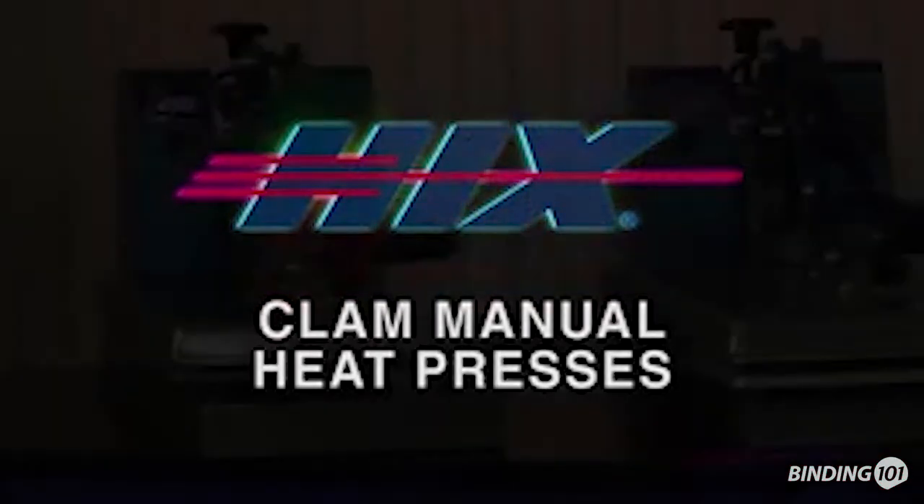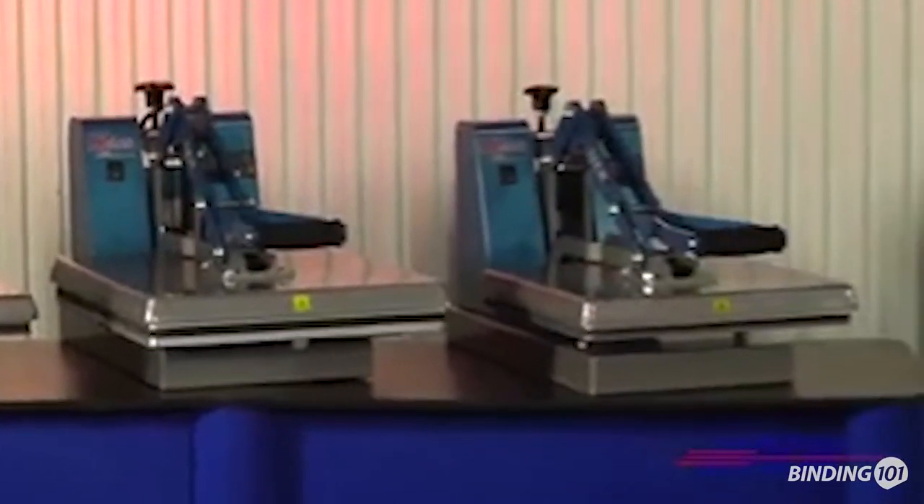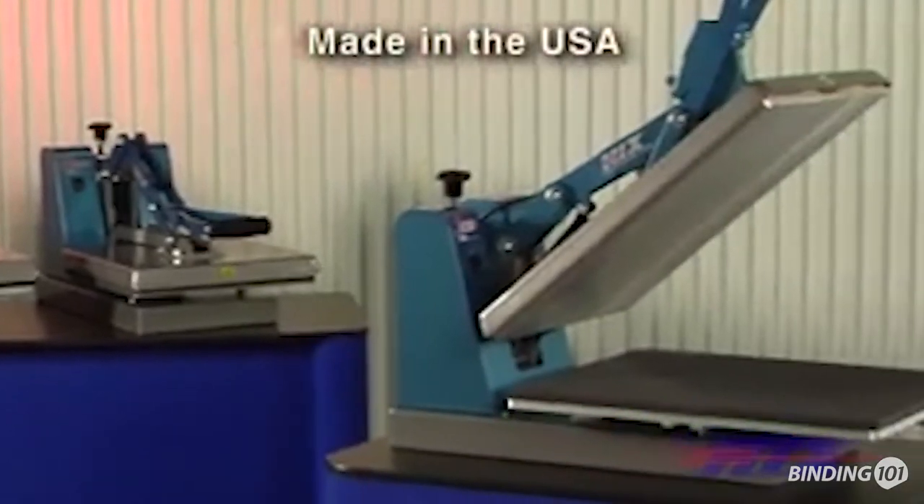Hicks, the largest manufacturer of heat transfer presses, offers the broadest range of clam opening presses and all are made in America.